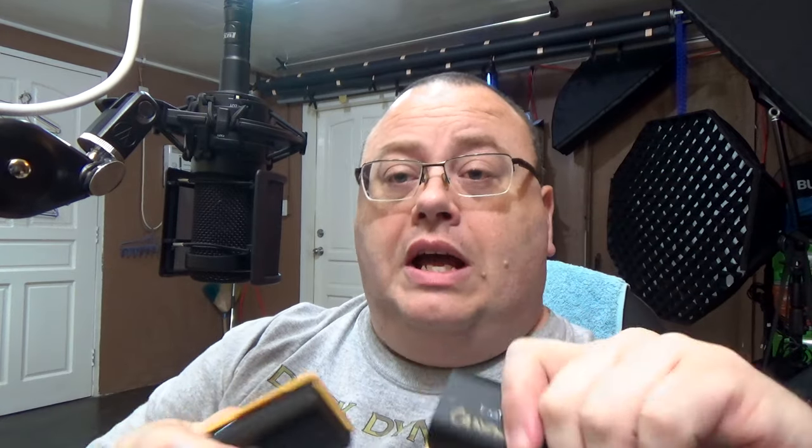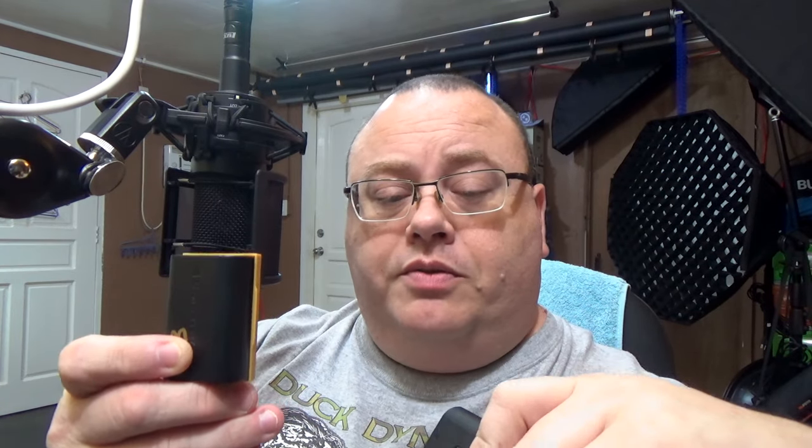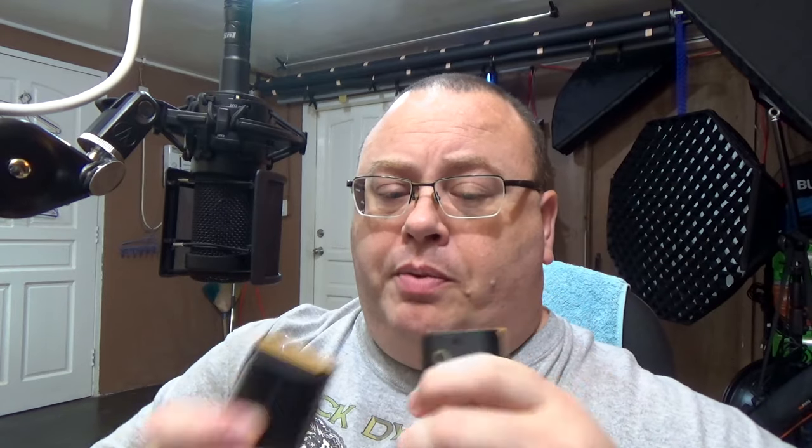I will say though, even though this newer LP-E6N battery has 1,865 milliamps, the Wasabi batteries have 2,600 milliamps — these don't get more photos than the Canon batteries. They're pretty much equal. I seem to get the same amount of shots out of these as the same amount of shots out of these, as well as the same amount of video time on both. They're pretty much equal, on par. So one isn't really better than the other as far as getting more shots.